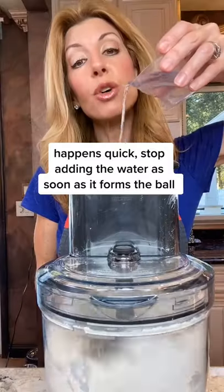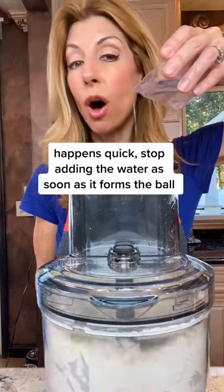Half a teaspoon kosher salt. Two to four tablespoons ice-cold water. When it comes to a ball, stop. Form a disc and chill it in the fridge one hour.